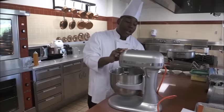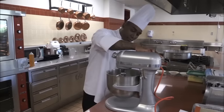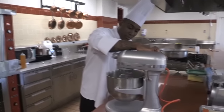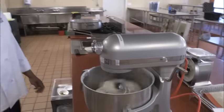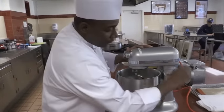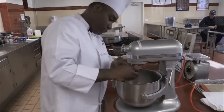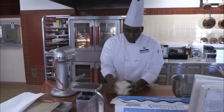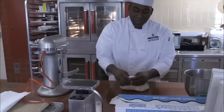So now the four minutes are up. We're going to put it on medium speed for about five minutes. A total of nine minutes is done, so now we're going to take the dough out — make sure you remove the attachment first. Once you take your dough out of the bowl, it should be nice and smooth and you should be able to feel that the gluten has formed.